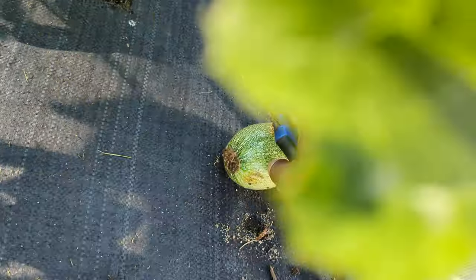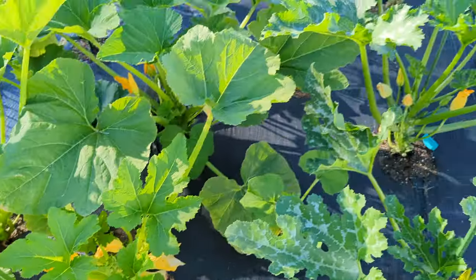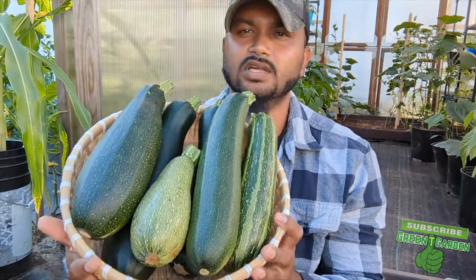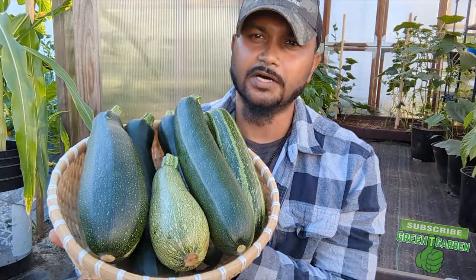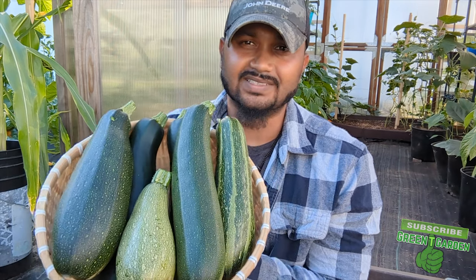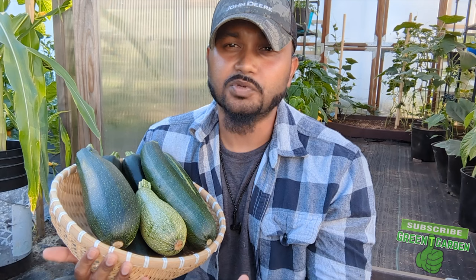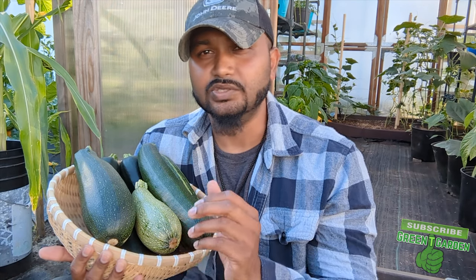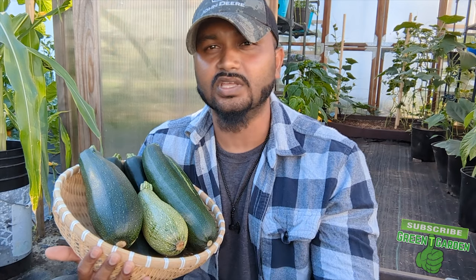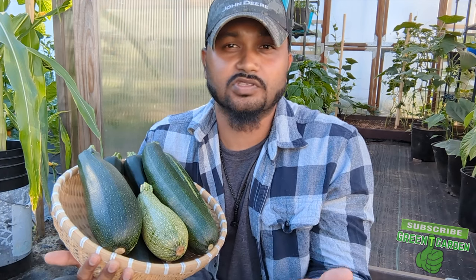There you go — beautiful basket of zucchinis. As I've told you guys, I'm always grateful and always blessed. It doesn't matter if it's one or six or seven — be grateful. Always be proud of yourself if you harvest one or two, because you gotta remember: you grew it, you did it all on your own. Whether you grow it in your backyard, your front yard, or in your home, you grew it, you worked hard, you did it. You know what you put in your plant, you saw the process, the steps, and you produced veggies right at home.